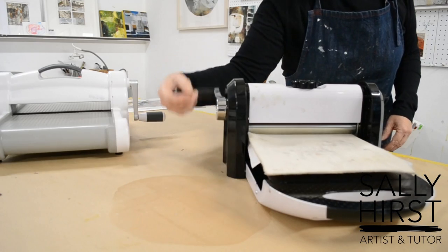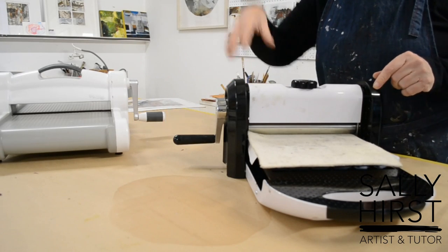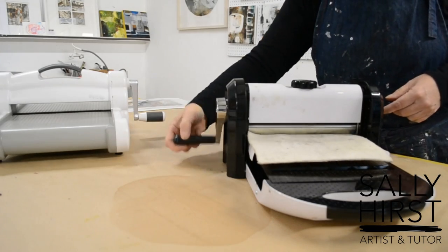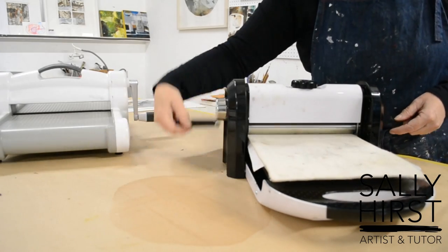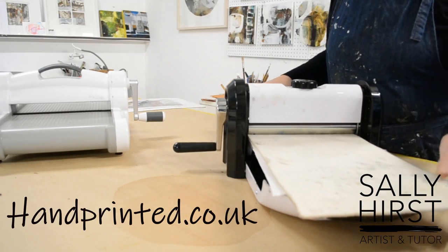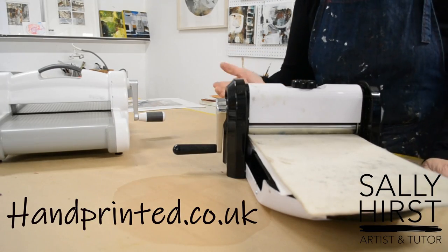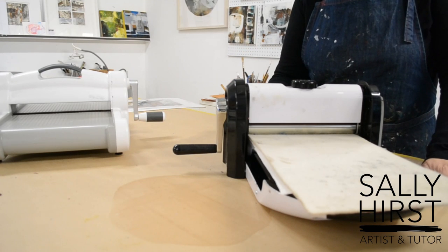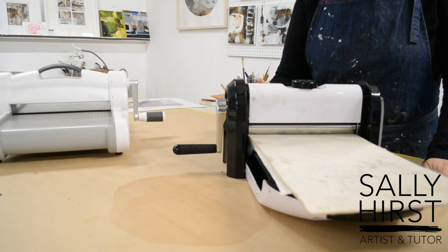When I'm printing I'll have the camera facing downward so you can really see what happens with the plate and the print that comes out of it. That's how it works.